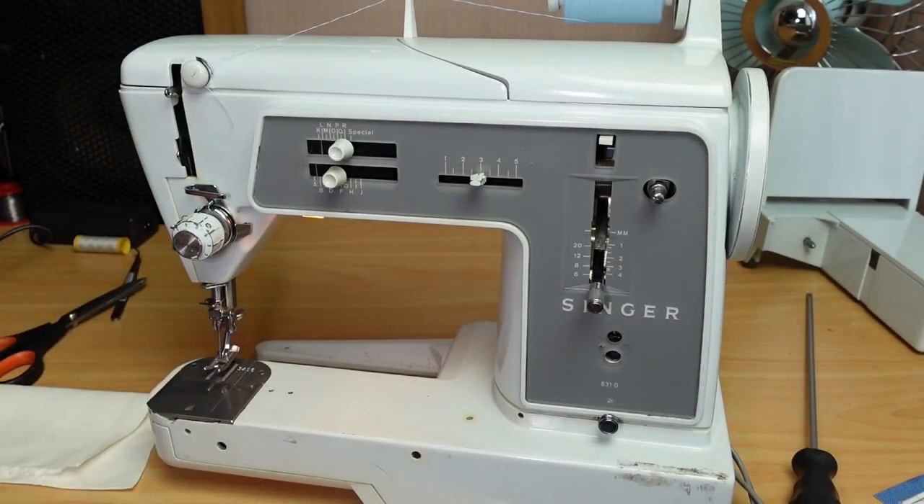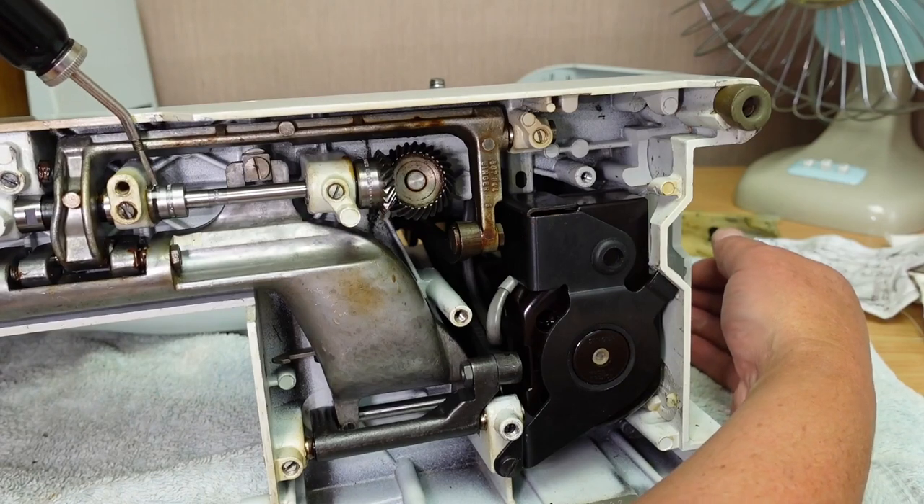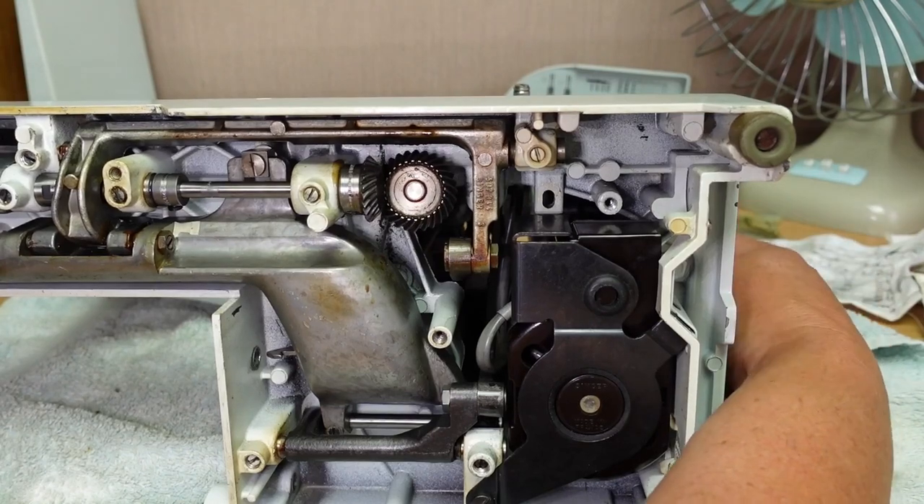Hello and welcome. While I was servicing the Singer 631G, you may have seen in the previous video, I was having a think about the reliability of this machine.